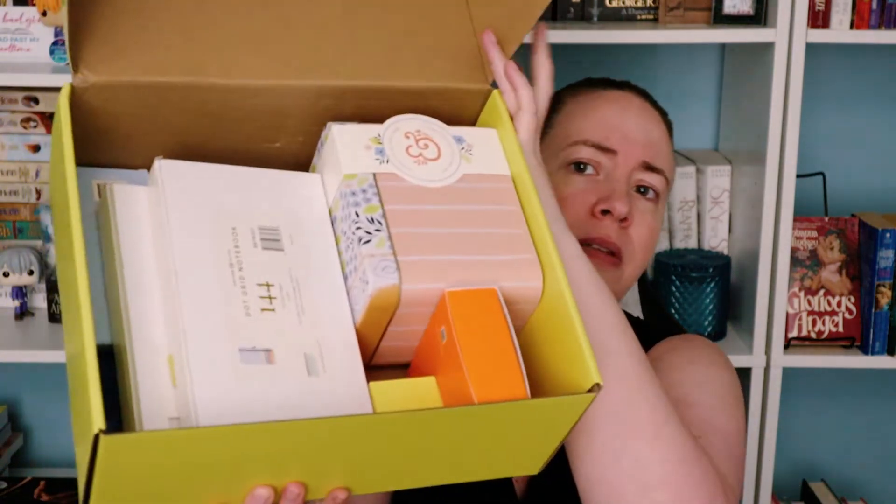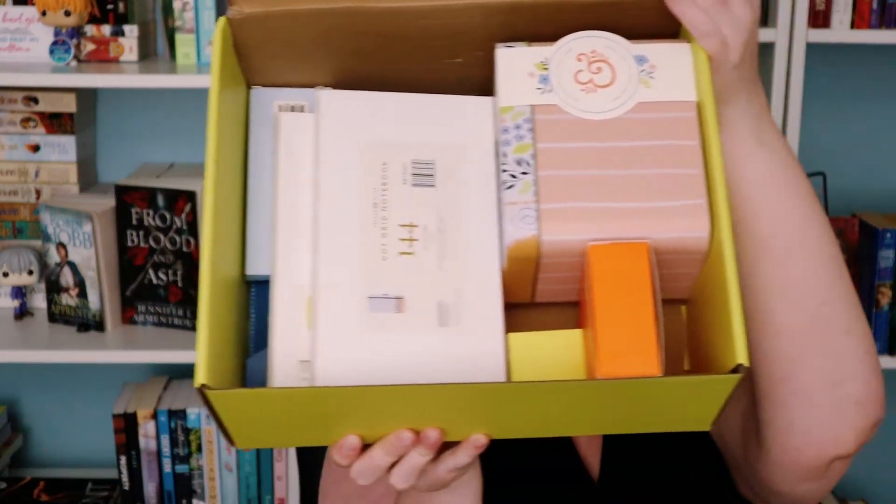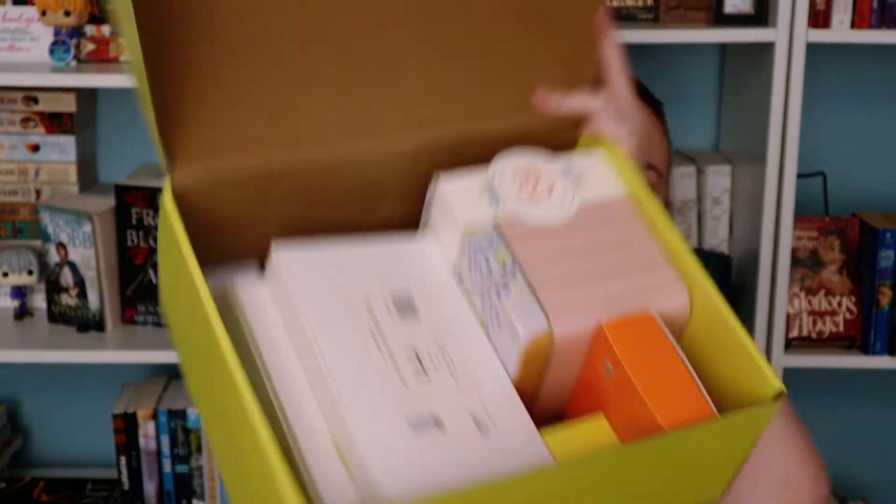No tissue paper at all — this is how it came. Try not to tip it out. So this is what was in the box. All right, let's see what we've got. We'll start with this bright orange box right here.